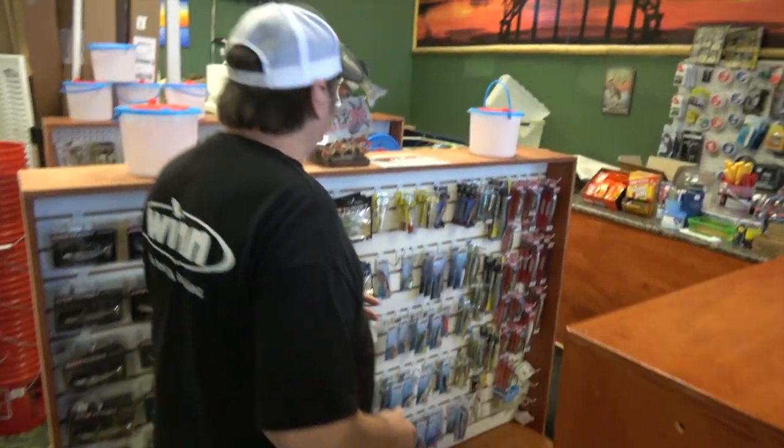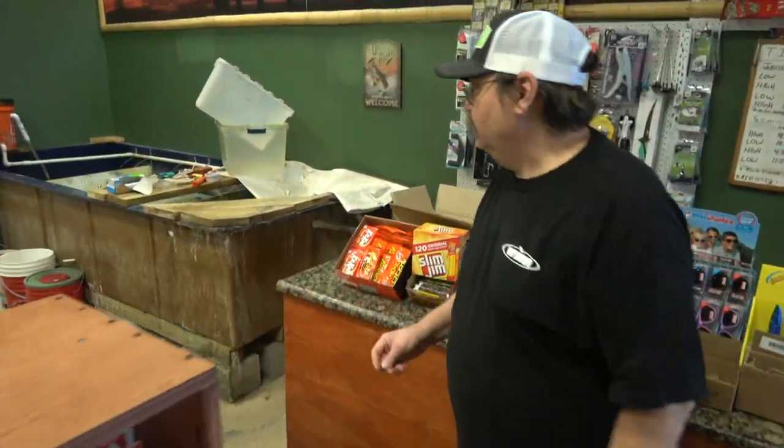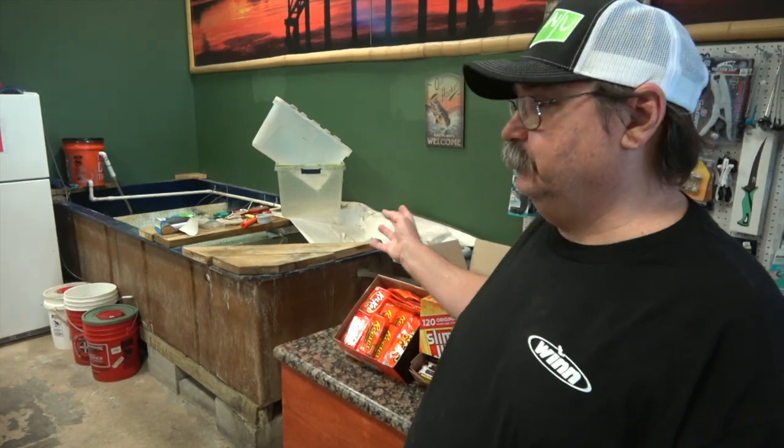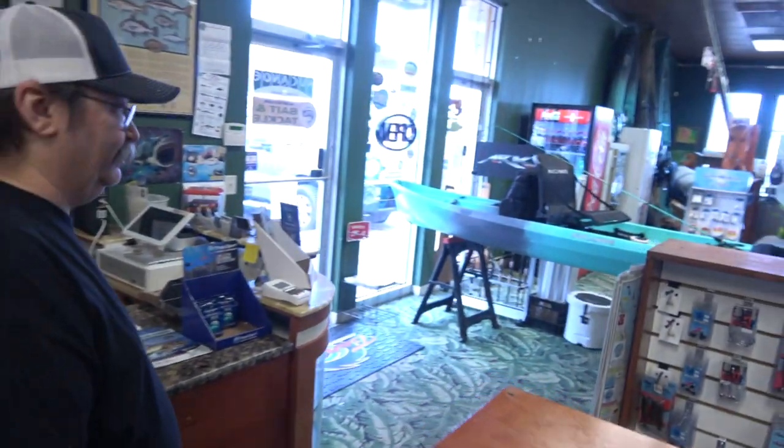So we have both fresh and saltwater bait — we carry shrimp, and for freshwater we have shiners, minnows, and all that kind of stuff. We also have to carry both artificials for freshwater and saltwater. We've got a large variety: plastics, hard baits, both inshore and offshore. So we've got to cover the whole spectrum of things here.